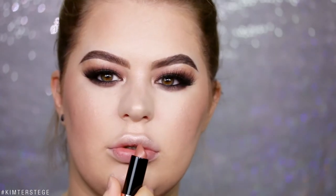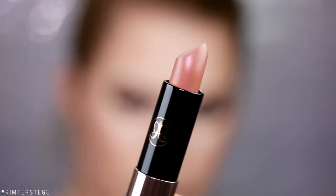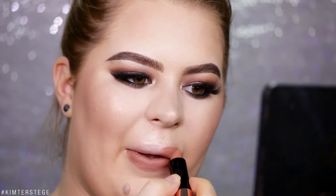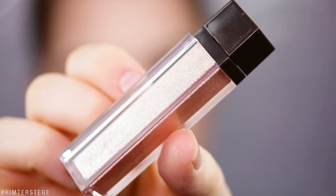Let's move on to a lip. I'm going to go for the Anastasia Beverly Hills Matte Lipstick in the shade Honey. I really like the matte, but I'm also going to apply a lip topper over top — the Jouer Lip Topper in Skinny Dip.